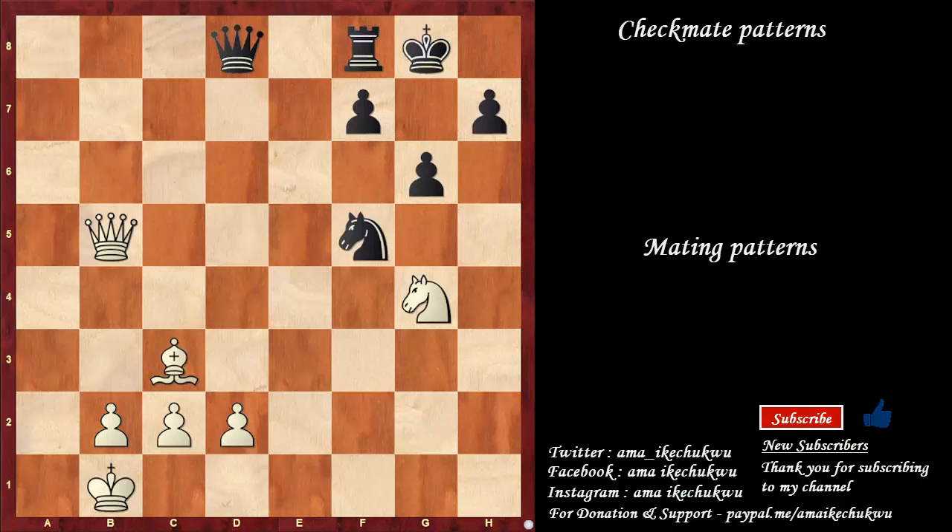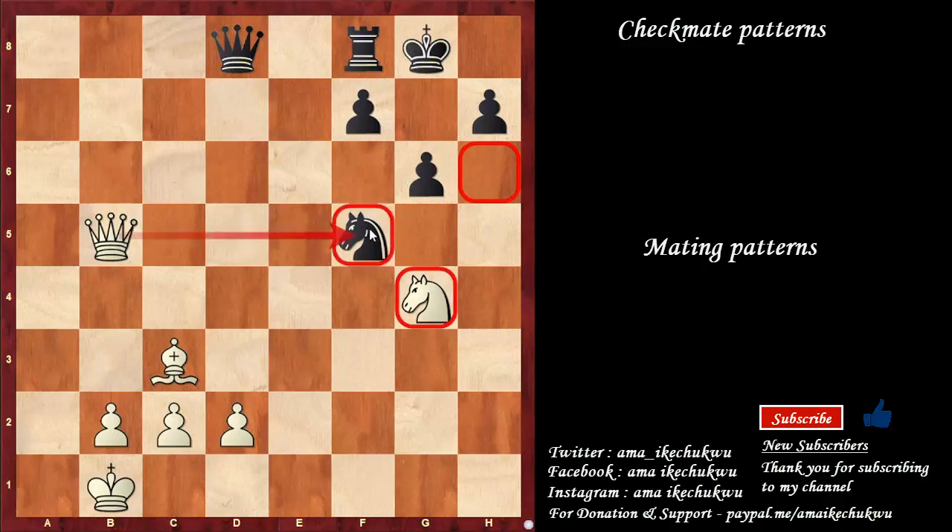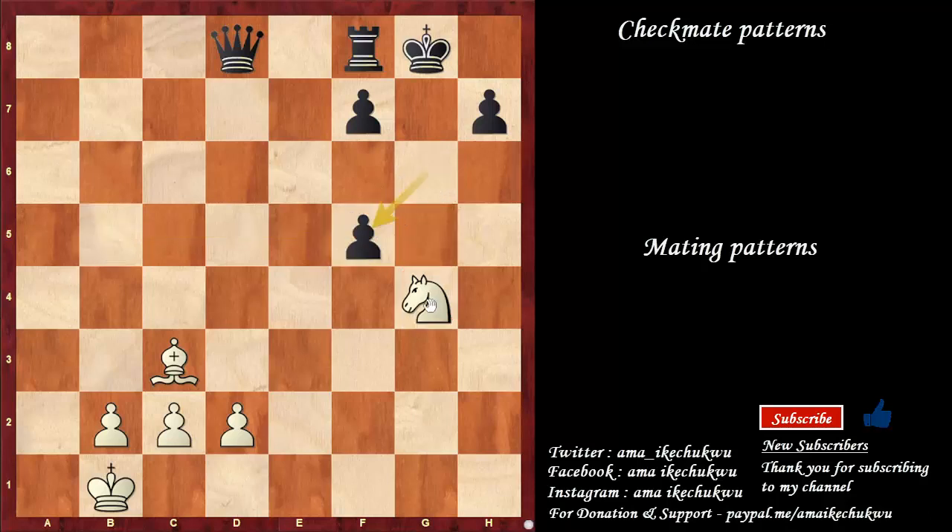Increasing the difficulty so as to have different variations and scenarios where the pattern can be administered. I have this position connected with the suffocation mate. The knight in this case defends this square. I need this knight to come here and give a checkmate. So I need to remove the defender with this queen — the queen takes the knight. Pawn takes. Knight to h6 comes in and we have a checkmate delivered by the knight.